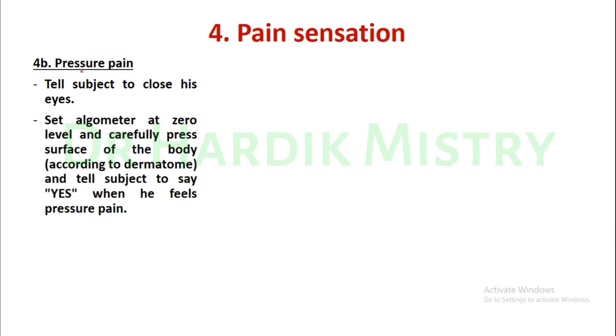Pressure pain. Tell the subject to close their eyes, set the algometer at zero level, and carefully press the surface of the body according to the dermatomes.